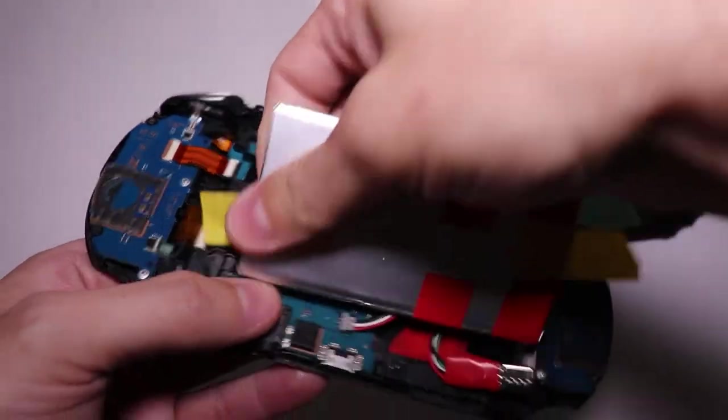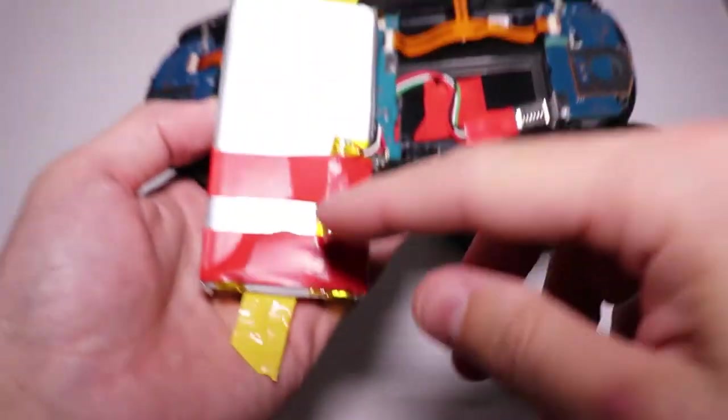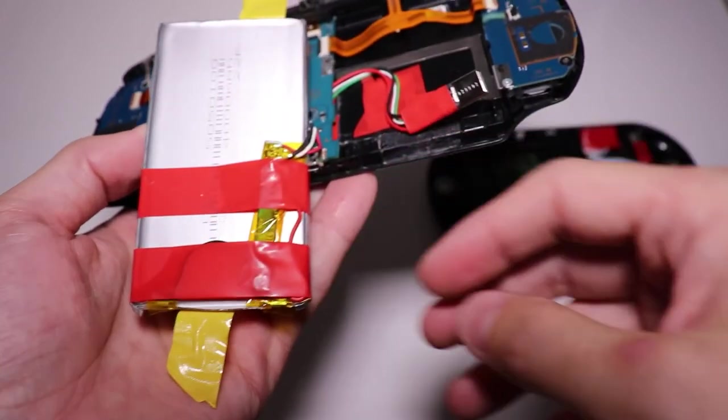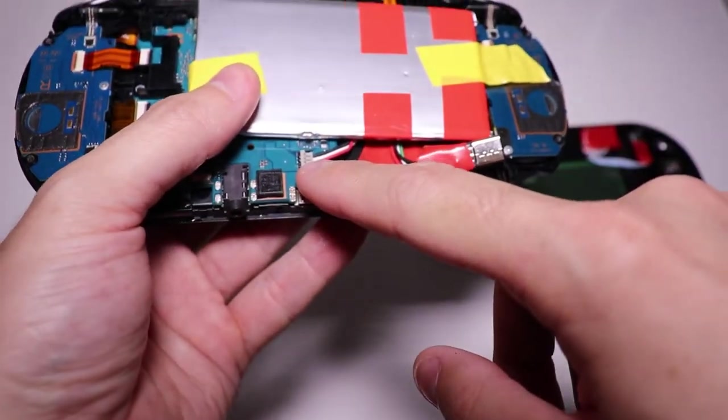Going back to the battery, I removed the protection board from the original battery and just soldered it to the replacement one. This way I keep the factory battery connector.